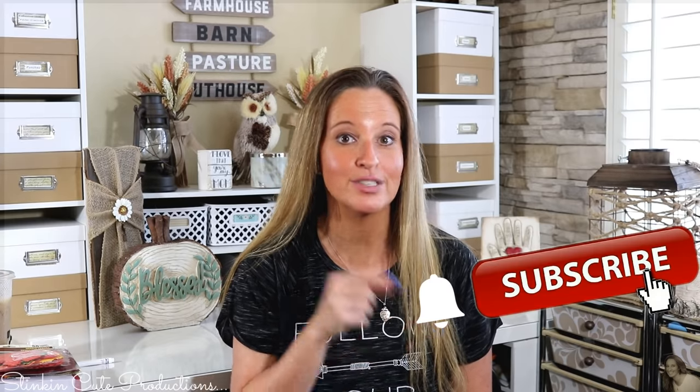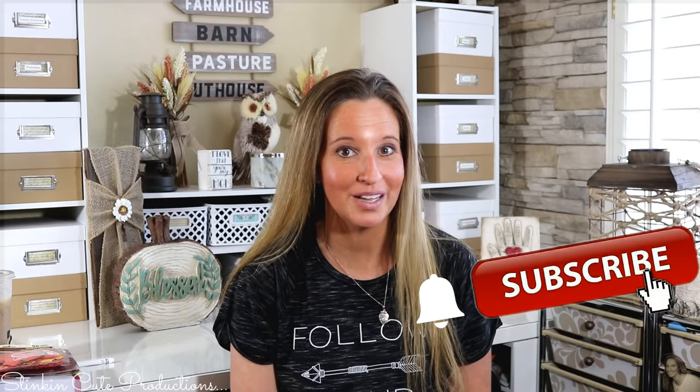If you click it again when the bell appears, YouTube will notify you when I'm uploading a new video. If you're interested in following me on social media, you can find those links in the description box below, along with my P.O. box if you're interested in sending me mail and watching me open it in a video.